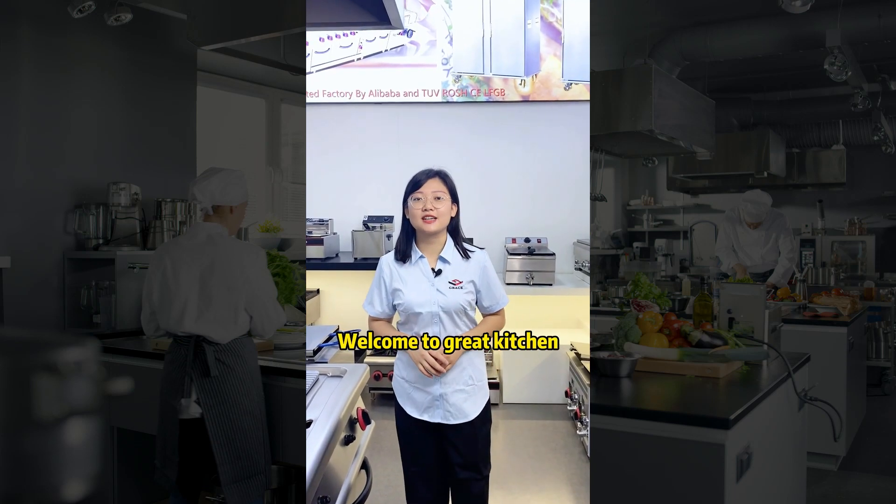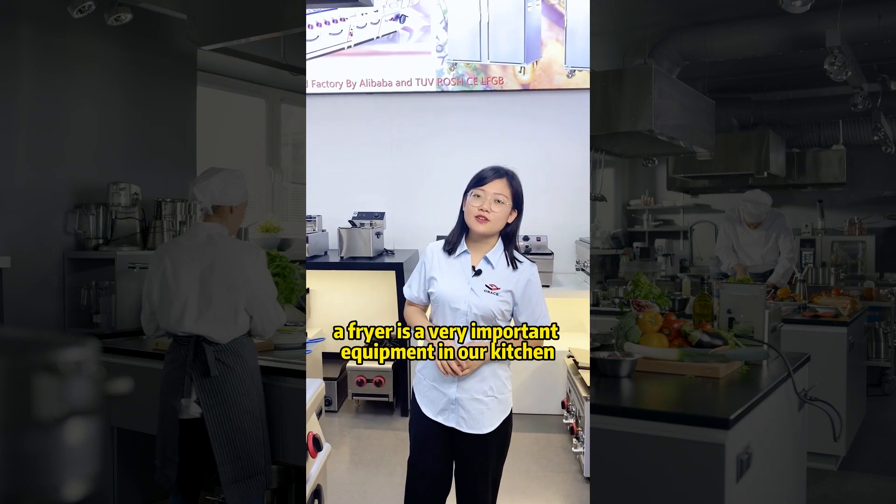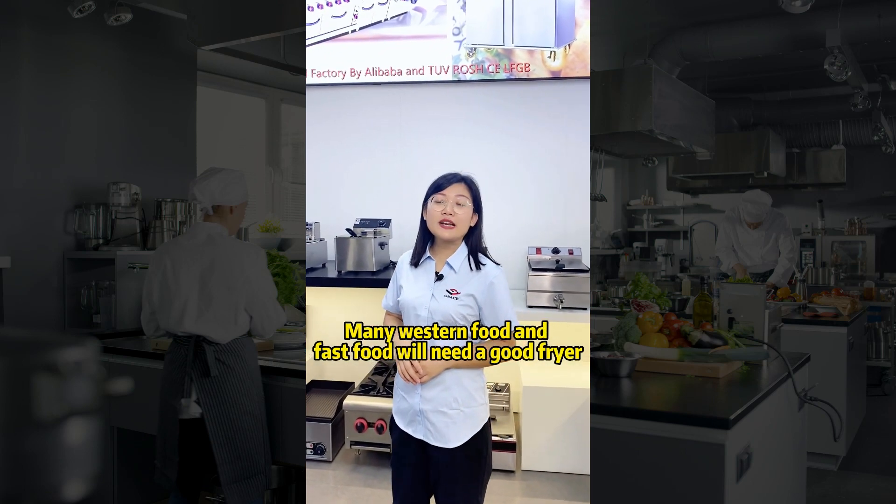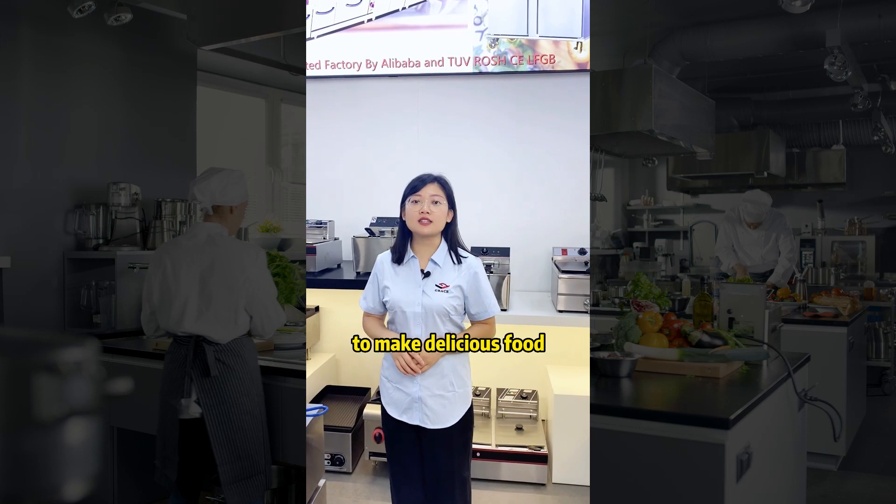Hello guys, welcome to Grace Kitchen. As you know, a fryer is a very important piece of equipment in our kitchen. Many western food and fast food items will need a good fryer to make delicious food.